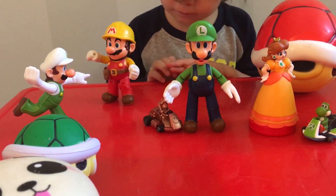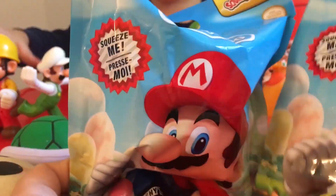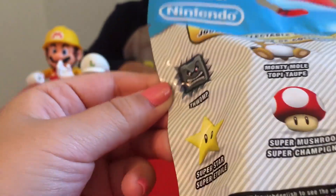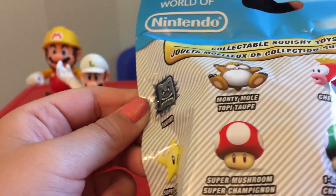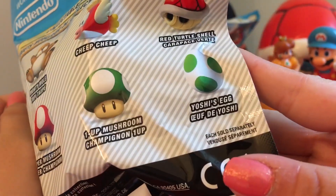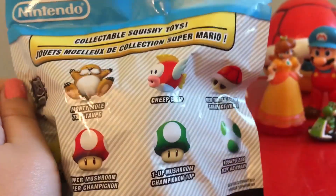Today we're going to be opening two Mario Squishies. It's the Squish-Dee-Lish World of Nintendo. On the back it shows what you can collect: the Swamp, the Super Star, Super Mushroom, Monster Timo, Cheep Cheep, One Up Mushroom, Yoshi's Egg, and the Red Turtle Shell like the one over here.